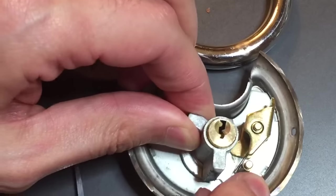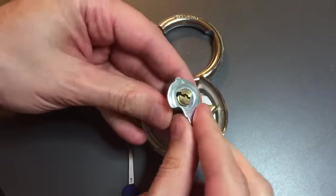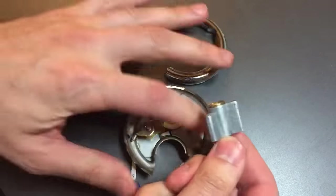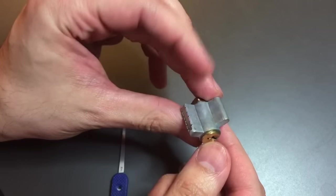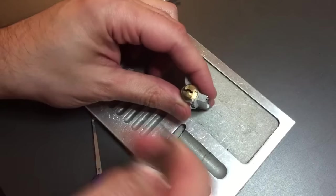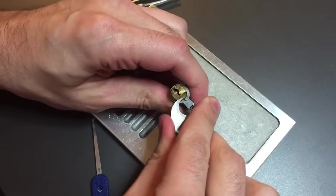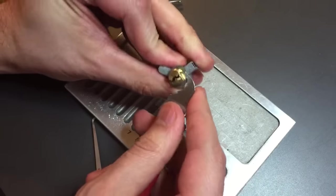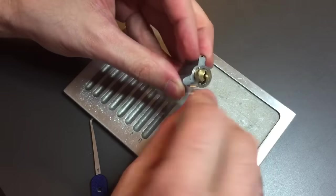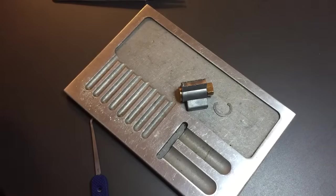So what we really want to look at is the core, so let me see if I can get this out and take a closer look at it. Let's get this tailpiece off — and here we have it: a dual-bible core. Let's take this apart. There's a really difficult to remove little c-clip on the back of this thing. There we go, got it off. And let's get the key.